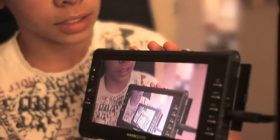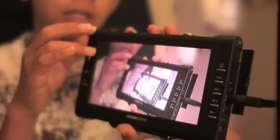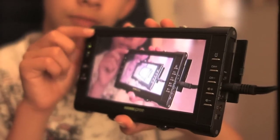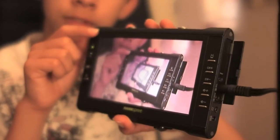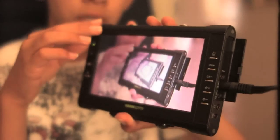Dad's designed a bracket for it so we can put it on the top of the camera, because it's very hard to focus using the eyepiece viewer — the eye hole and the main screen — simply because they're not large enough.